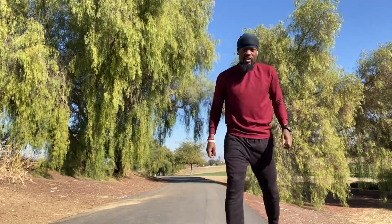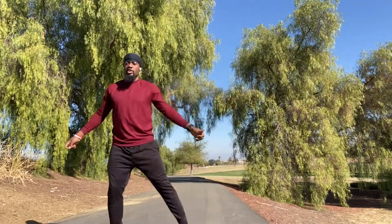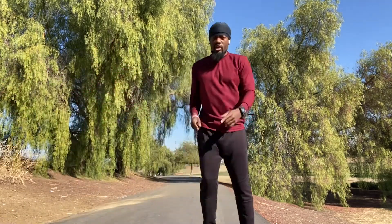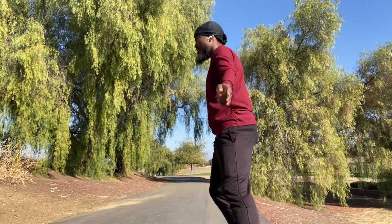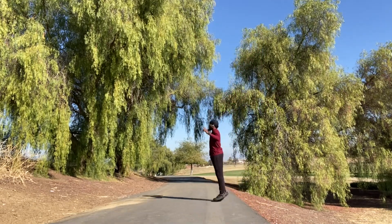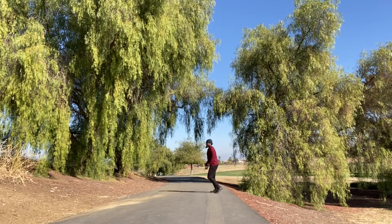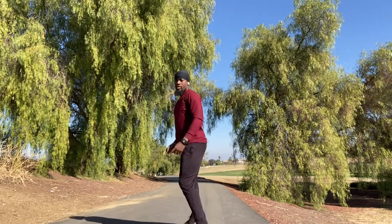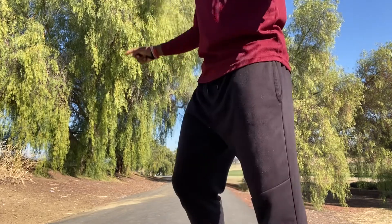We're going to start here — it looks like this. You're just going to side-to-side shuffle back and forth, going down maybe about 10 yards or so, and then come straight back. Very simple. You want to be on the balls of your feet — keep it nice and light.